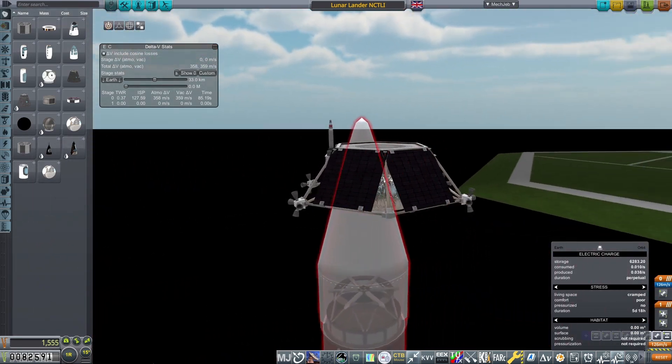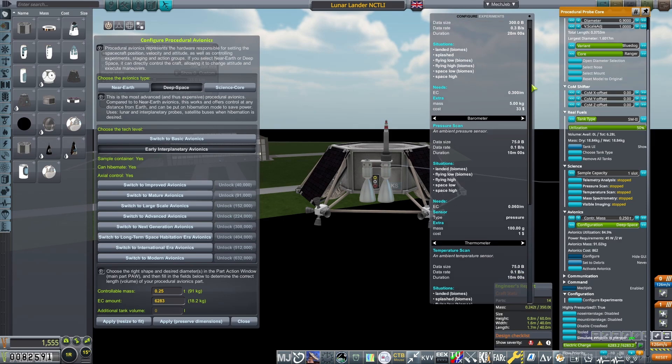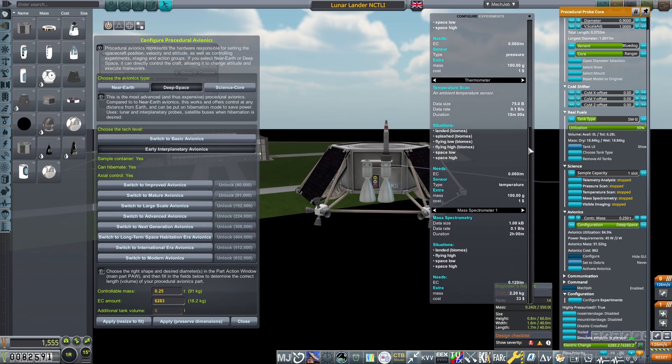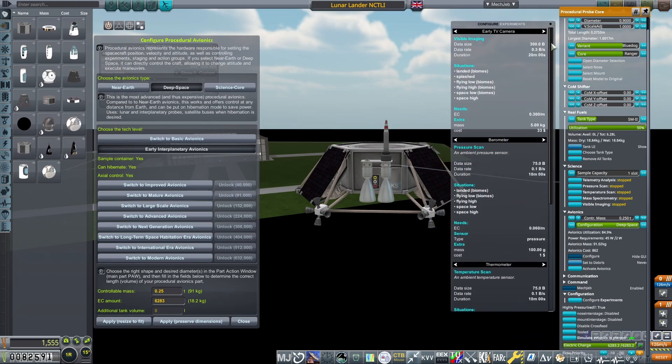As we're going to the Moon, we need deep space avionics to control this final descent stage. I filled the probe with short-term experiments to get some science gain on the surface. The only surface experiment I'm missing is the magnetometer, but that is incredibly heavy and power-hungry, and takes 30 days to complete — not worth it with the current tech, in my opinion.